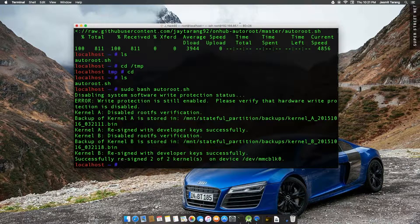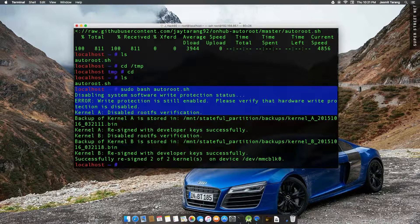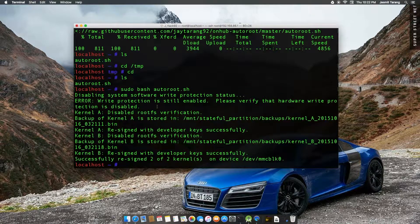Unfortunately for my case, I'm having a bit of an error here. It says 'write protection switch' or 'write protection is still enabled.' So I need to figure out where this is, or maybe it was an update problem. Because as soon as I got my OnHub, it updated itself. So that could be a problem. But if you guys are having the same problem, let me know — it could be something I'm missing. Maximus from the Exploitees actually did it and it worked on his, so I'm not sure if he updated his OnHub or not.